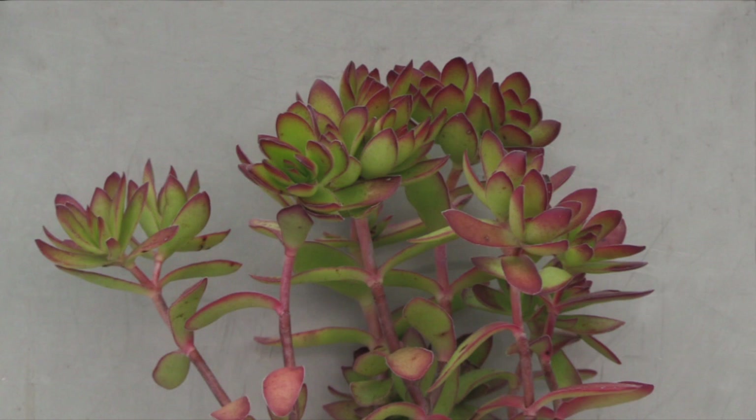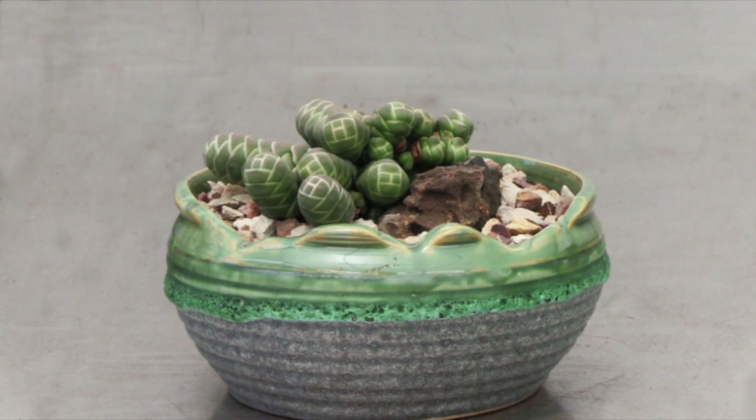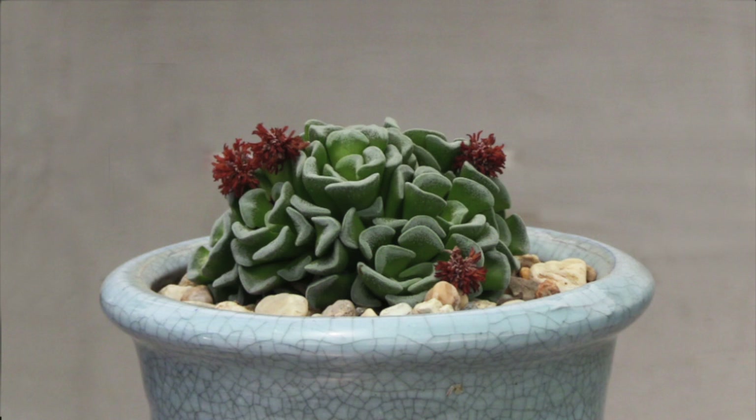Here we have Crassula barclyi, commonly called the rattlesnake plant. It's the end of spring and here we have Crassula cilia. This is a miniature hybrid whose small white flowers appear early in spring.